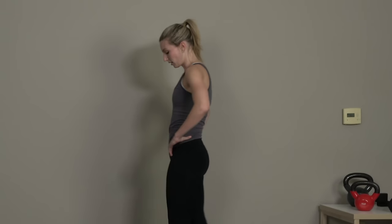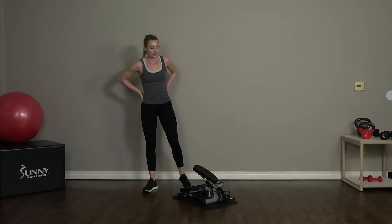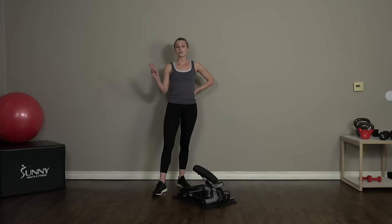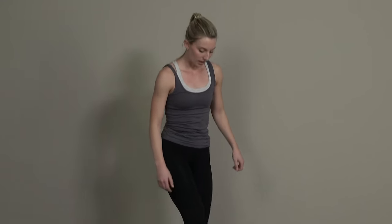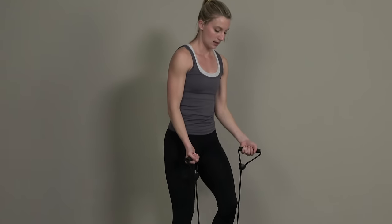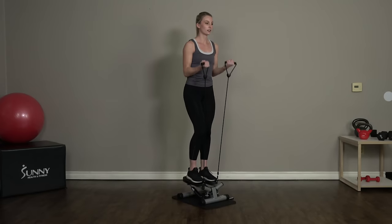Stand up, shake it out, grab a drink of water — we're gonna get right back into it in 30 seconds, up on our stepper. Like I said, we only have two more rounds of this whole thing, but with this workout we're gonna be working our entire body: cardio, upper body, and lower body. All right guys, let's get back up on our step, grab those resistance bands, and get back into those bicep curls. Come on guys, 45 seconds on the clock.